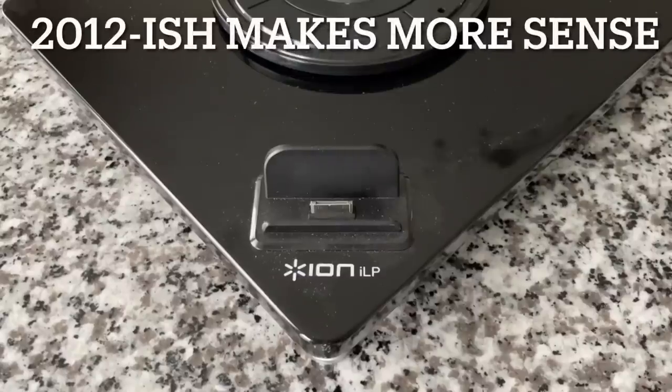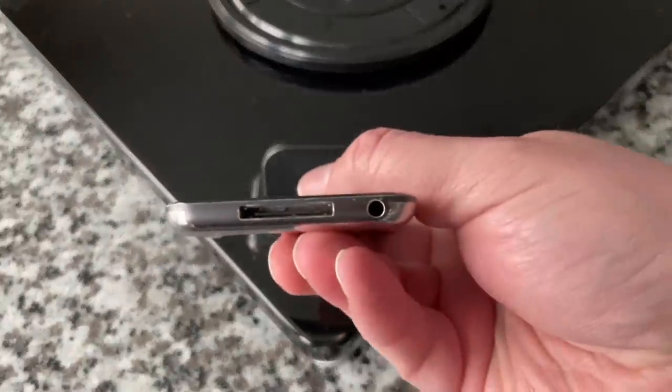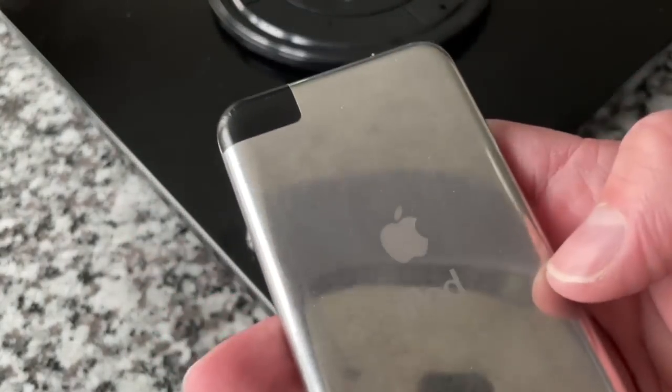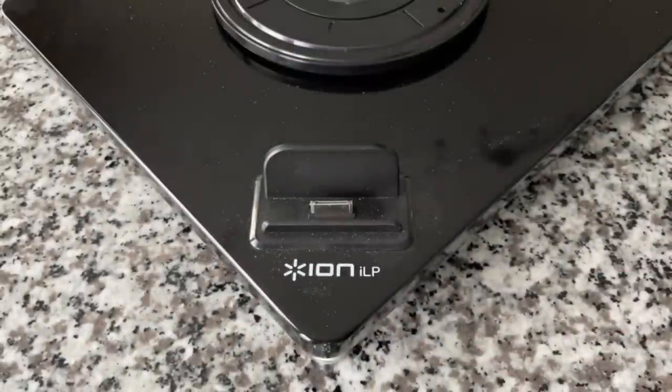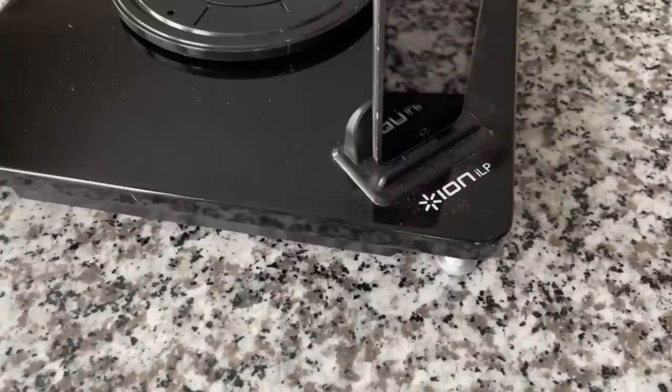By far the most troubling aspect of this bizarre turntable is this right here — the dock for an old school Apple device, either an iPad, an iPod Touch, or an iPhone. Do I have any devices with this? I absolutely do. This is a first-generation iPod Touch — you can see the case was designed for future releases that would include a camera, but this one does not. It's eight gigs, very bare bones. I'm intrigued — do you think it will charge old iOS devices, or is it audio connection only? I'm going to snap this on and see if anything lights up.